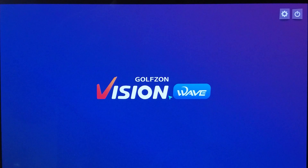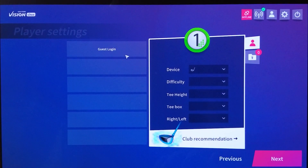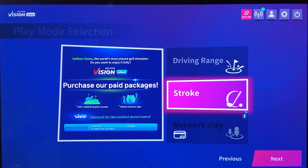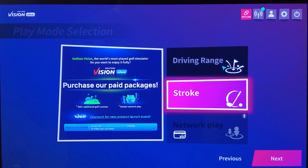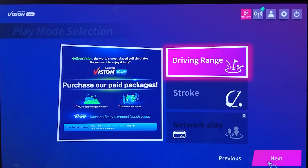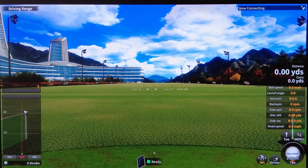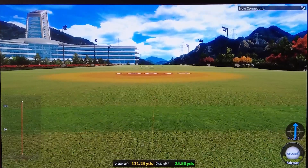Once you install the software, connect it to the Wave unit, and click through, you'll see the player settings. If you're online, you can play with people from around the world. You have three choices: network play, stroke play, or driving range. I'll show the driving range first, then get to stroke play. Right now in driving range mode, you can see all the numbers and a map showing where you're hitting in terms of percentages. I hit that one fat on purpose to see if it picked up a missed shot — and it totally did. The 7-iron only hit 111 yards on that one.